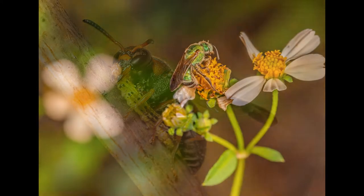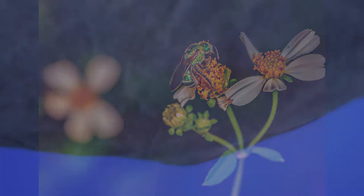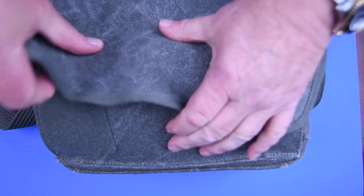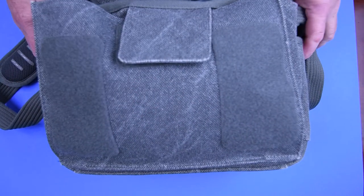We're heading off into the woods to do some macro photography and I will usually just carry one small bag. This is a messenger-sized bag made by Think Tank — it's absolutely perfect for the job at hand. I'll go through what I keep in here; looks like I'm one battery short on this shoot, but let's get into it.